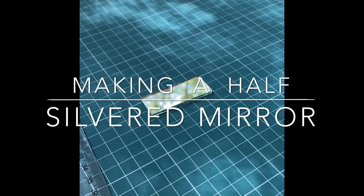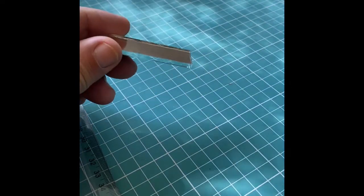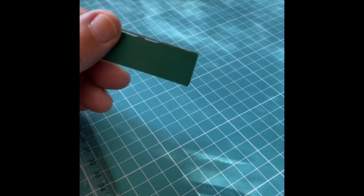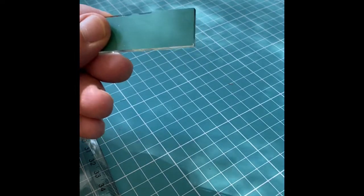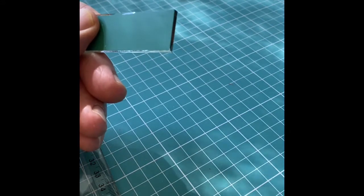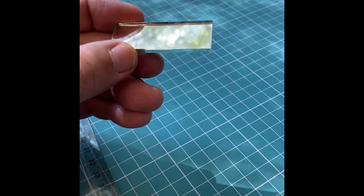In this video we are going to make a half silvered mirror for our homemade sextant. This mirror is glass coated with silver in the back, forming a polished metal surface that is reflective. In the back of the mirror there is epoxy paint over the silver layer to protect the silver and avoid scratching, humidity, and other dangers so the mirror remains perfectly reflective.